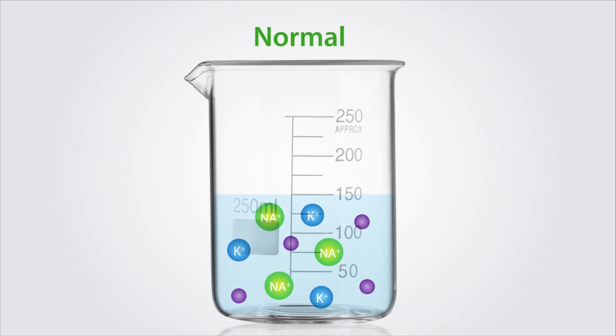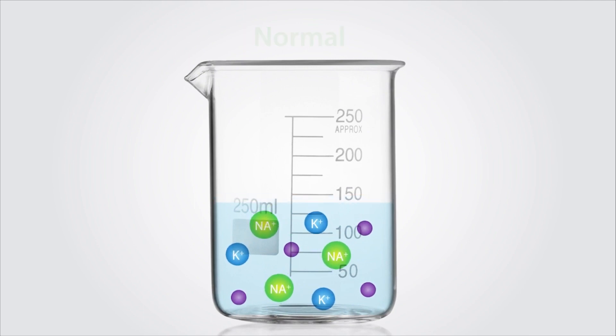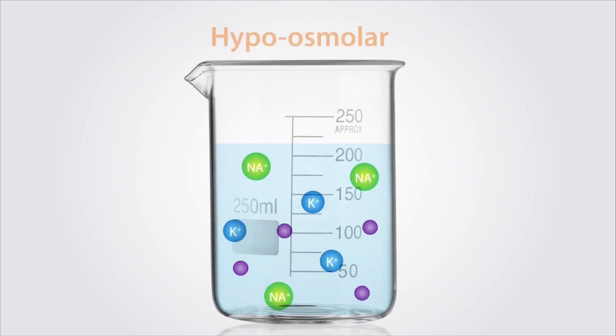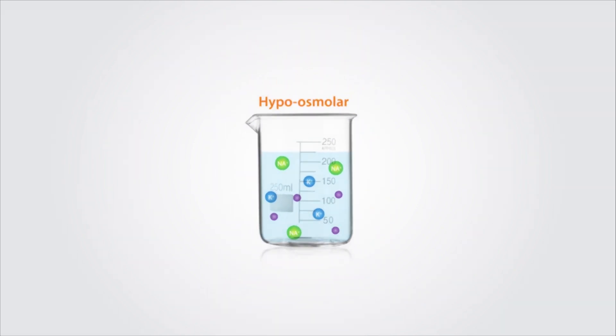Osmolarity measures the concentration of salts dissolved in a given volume of solution. As the volume of solution decreases, the osmolarity increases. As the volume of solution increases, the osmolarity decreases.